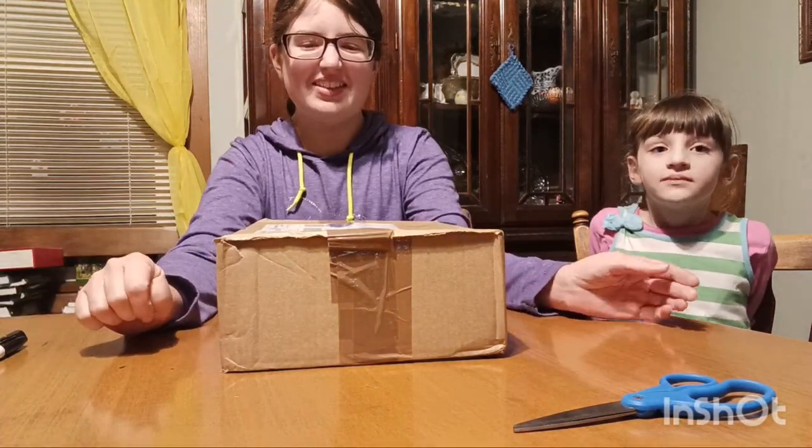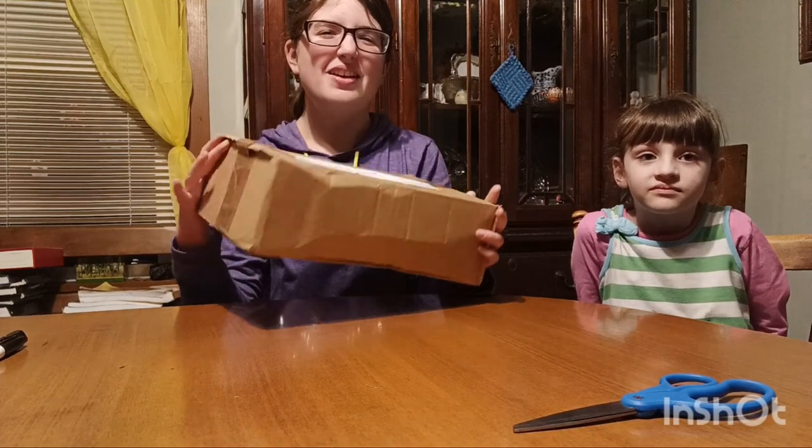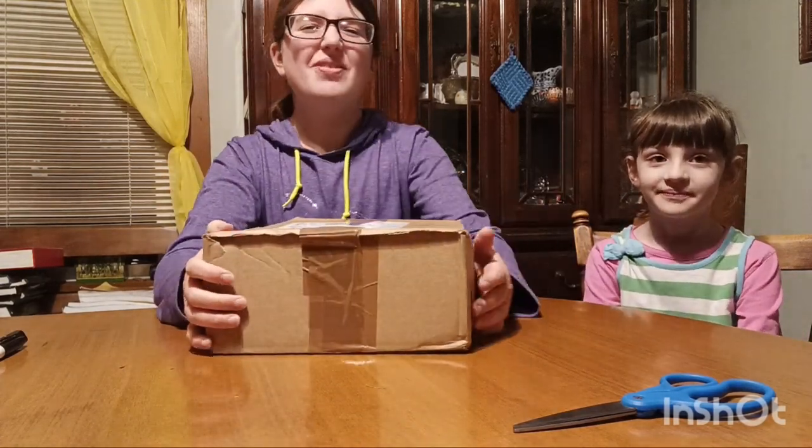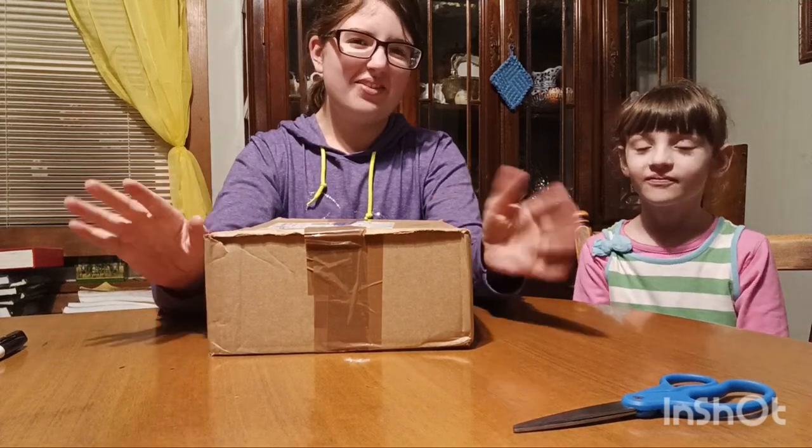Hey everybody, welcome back to QuasiCat Customs. Today I'm going to be opening up this package here with my assistant Rhoda and we're going to be showing you guys what's inside and kind of reviewing it.